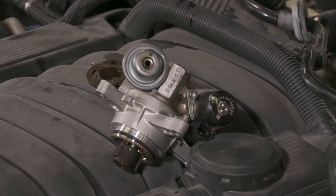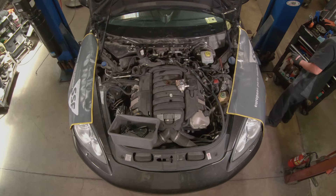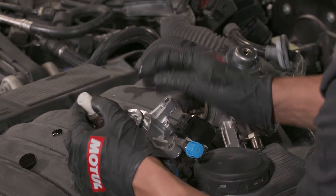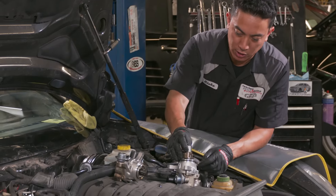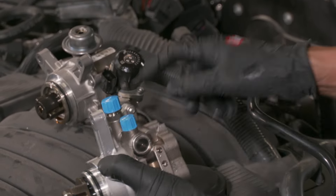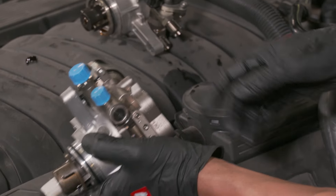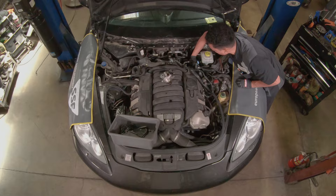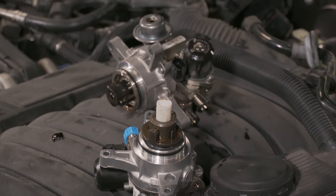It looks like it's been leaking fuel out of that regulator. So we've got the new pump here. This gets inserted into the cam — as the intake cam turns, it'll drive this pump, build up pressure, and deliver fuel to the injectors. From here I want to make sure to clean this out real well. Basically it's reverse order putting it back together, so it should be a lot easier going back together.